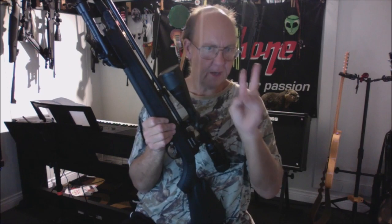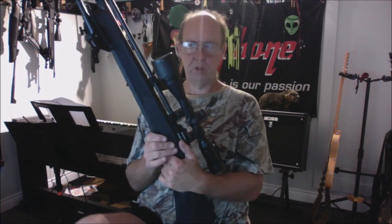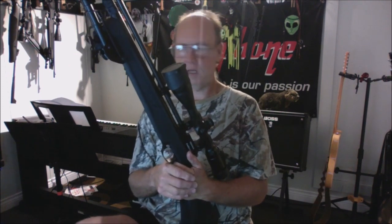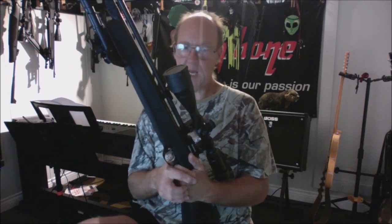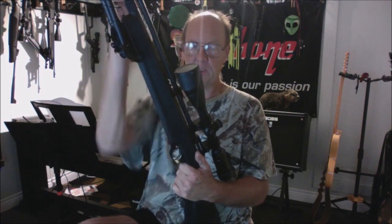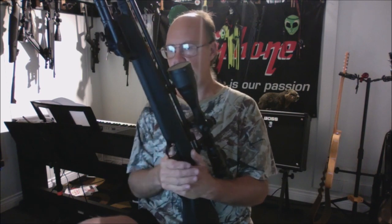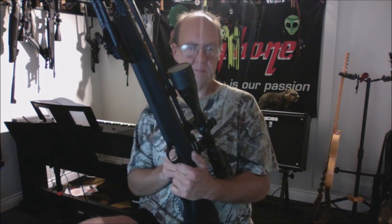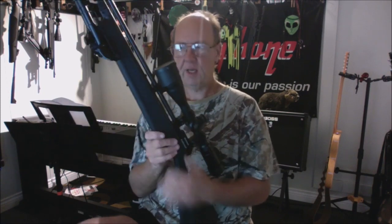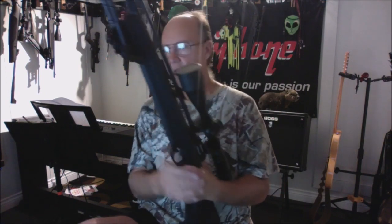It's CO2 powered — three bottles to run this gun. Even though the manual says you can load one bottle and still fire, that's not accurate. You must have all three bottles installed, all full, and you puncture all three at the same time, which is a cool feature. It works great with Crosman, Sig Sauer, or Umarex bottles — load them in and you're good to go.